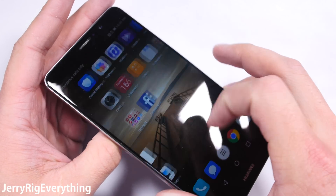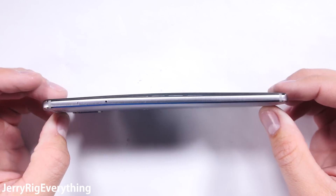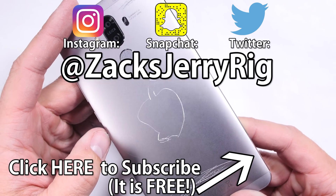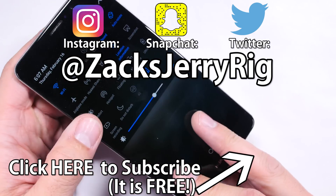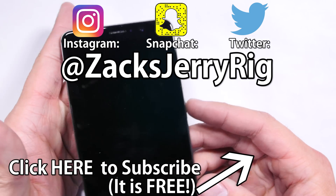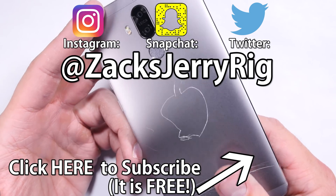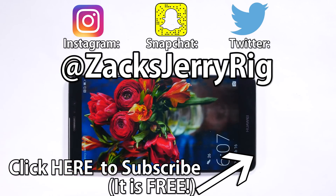Overall this device gets a thumbs up from me. It'll be fun to see what it looks like from the inside during my teardown video. What else would you like to see me do to these phones during my durability test? Let me know in the comments, and hit that subscribe button if you haven't already. Turn on the notifications so you know whether your next phone is durable or not before you go out and buy it. Share this video with any Mate 9 owners to let them know they made a good phone buying decision. Thanks for watching. I'll see you around.